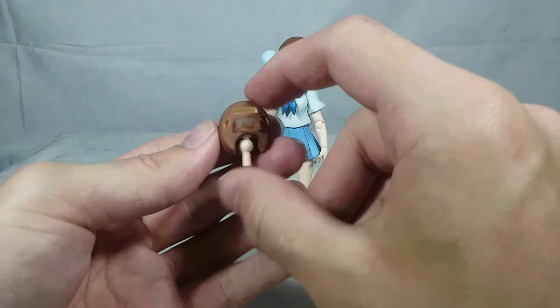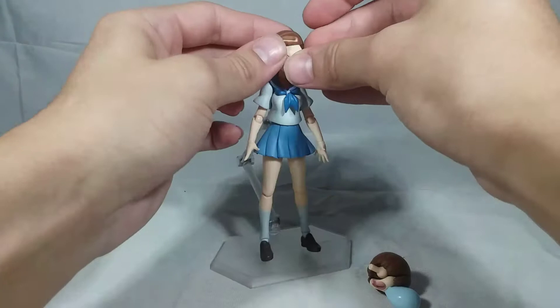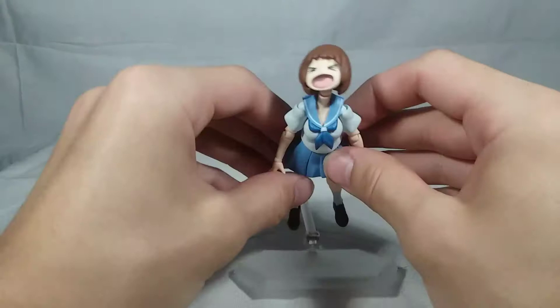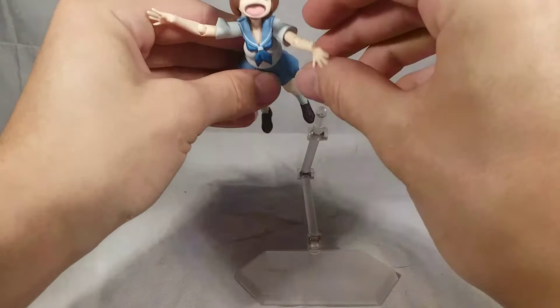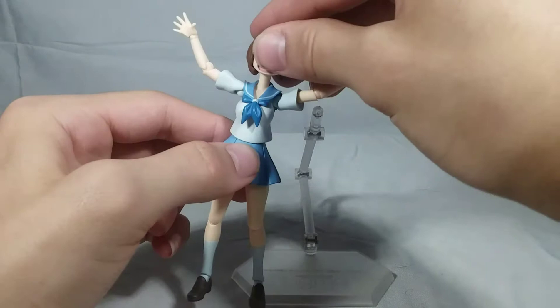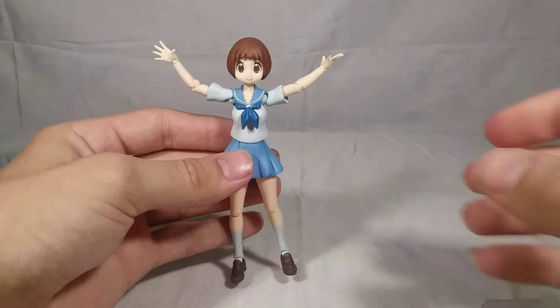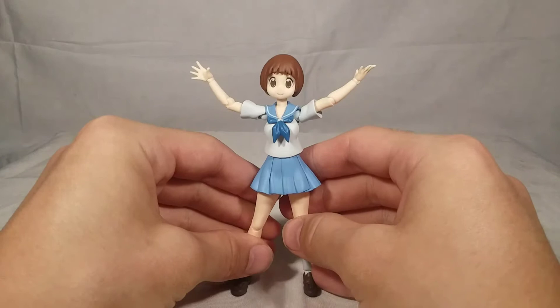You also get an alternate head for Mako which allows for more upward movement. You take this head off, put the alternate head on, give her the Ryuko-chan face sculpt, and take the hair piece from the other head and pop that on. Now she can pose all like "Ryuko-chan!" - it has this little divot so you can lift her head all the way up and have her ready to dive at Ryuko and give her a big hug. It's very cute and a neat little accessory. I'm going to leave this head sculpt on so she can have more upward movement.